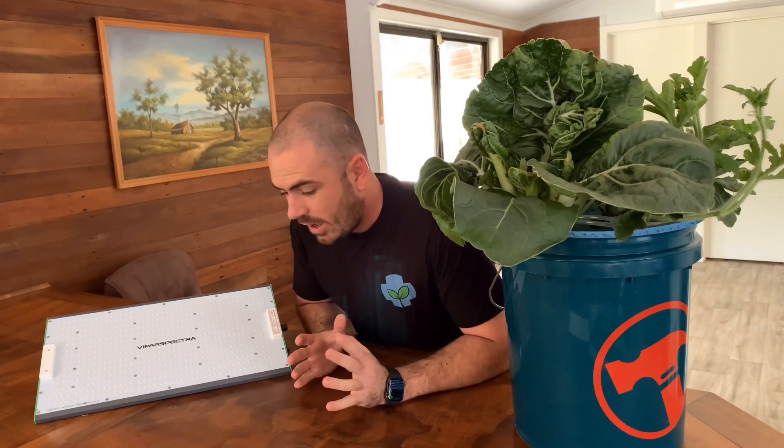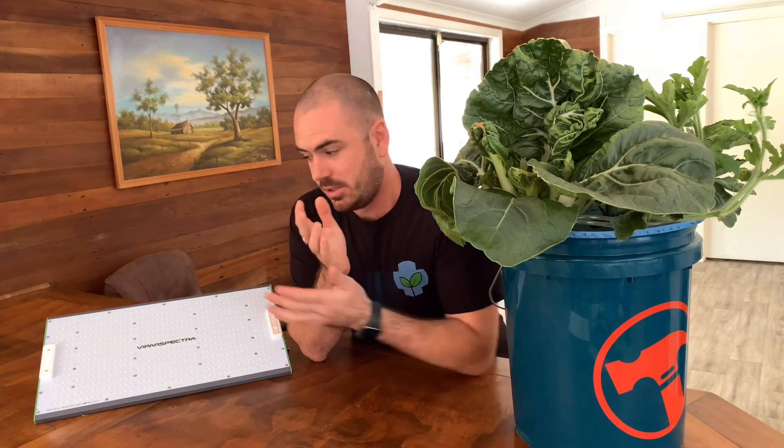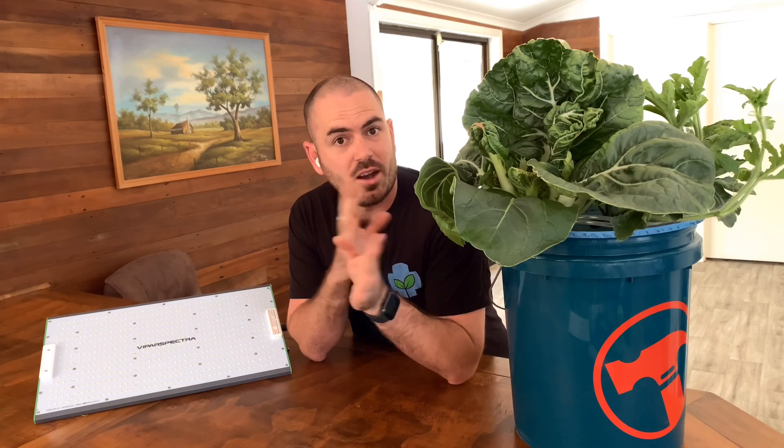Quick forward — the grows in this video turned out to be a bit of a train wreck. Not because of the light; the light actually outperformed my expectations. But pH and EC issues throughout the whole growing experience resulted in this. I'm going to try and cover this up with timestamps so you can skip ahead to whatever part of the video you're interested in.